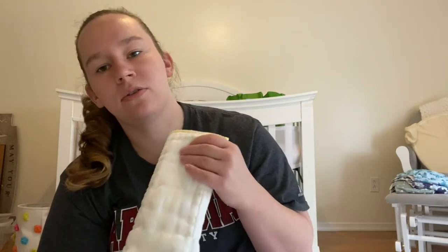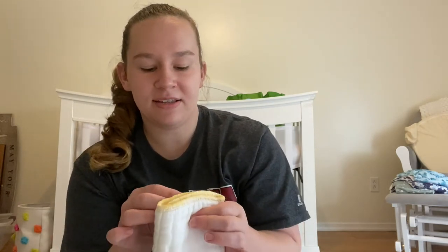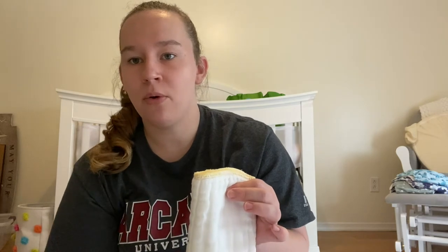I priced it out to give you some perspective. For a full stash, it's recommended that you have six to eight covers and 24 to 30 of whatever you're going to use for absorbency. I went with 24 because that's the stage we're at with Grace right now.